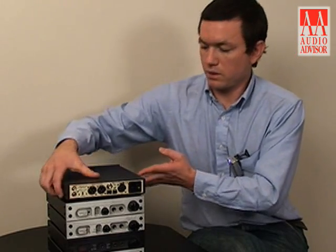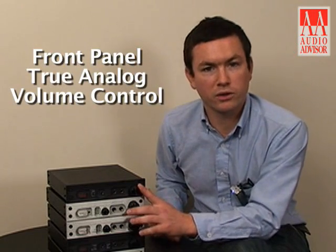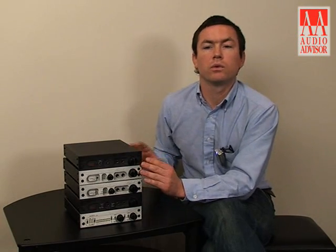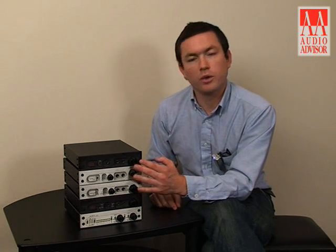The variable position allows you to use the front panel true analog volume control to control the output level of the device. When it's in fixed calibrated level, you will get a constant level output, which is better suited for if you're using a separate pre-amplifier. The DAC-1 USB can be used as a pre-amplifier — it can drive an amplifier directly, and the volume can be controlled using this front panel volume control.